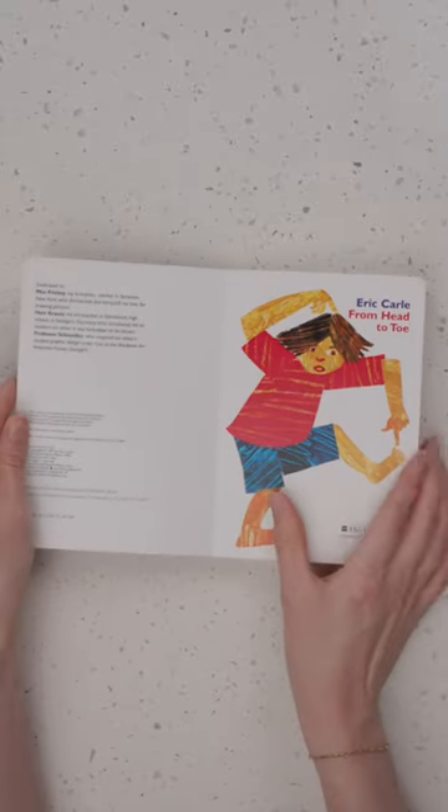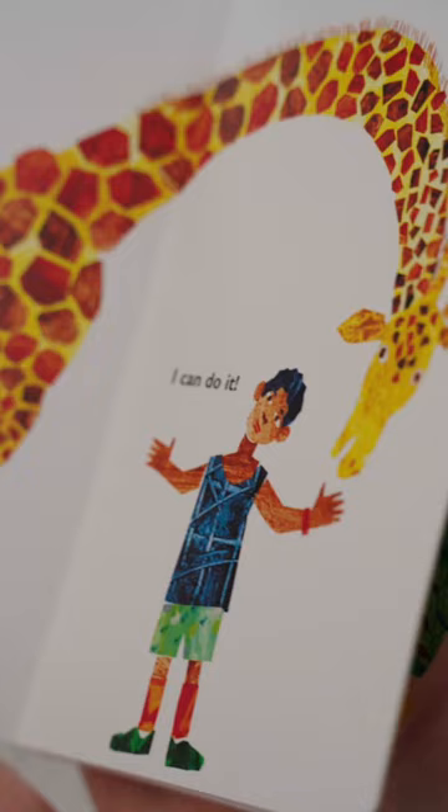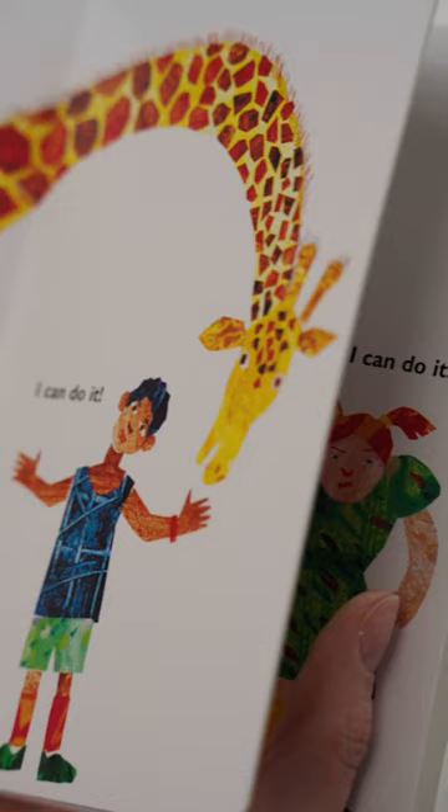Wiggle like a worm, stomp like an elephant, bend like a giraffe. From Head to Toe by Eric Carle is a delightful way to inspire movement and physical activity.